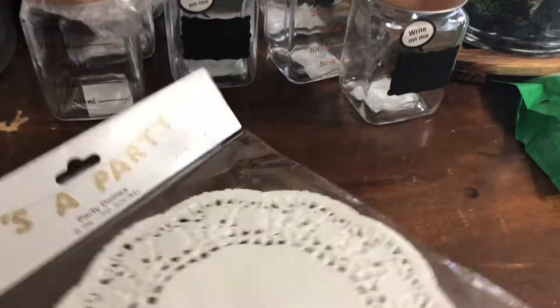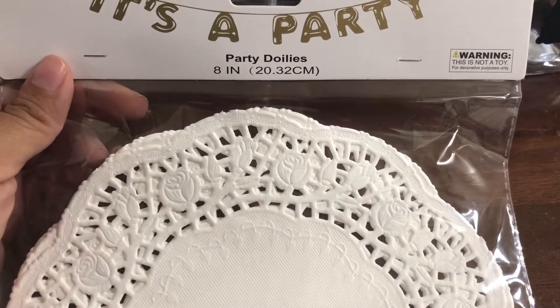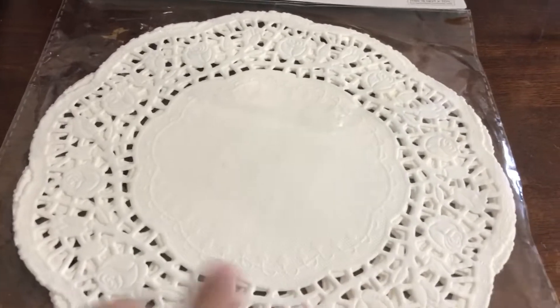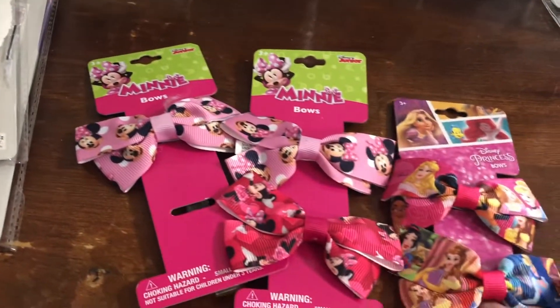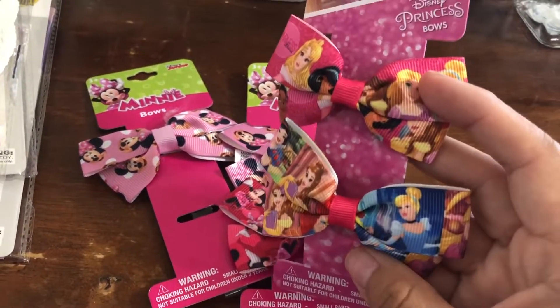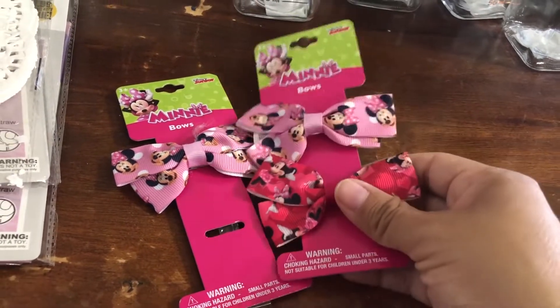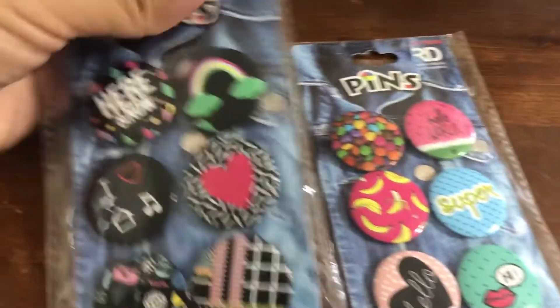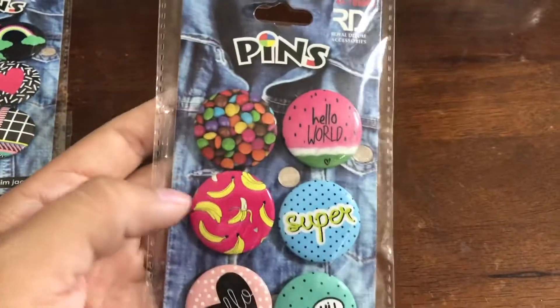I also bought some of these — party doilies, I think they're called. I like the rose pattern to go with a Belle theme. And then I bought the girls some bows — these are princess bows and they come two in a pack. Saline wanted to wear one the other day so I got her the Minnie Mouse one, two packs of those. I also got Ruby and Delancey some pins for school. I thought these were really cute.